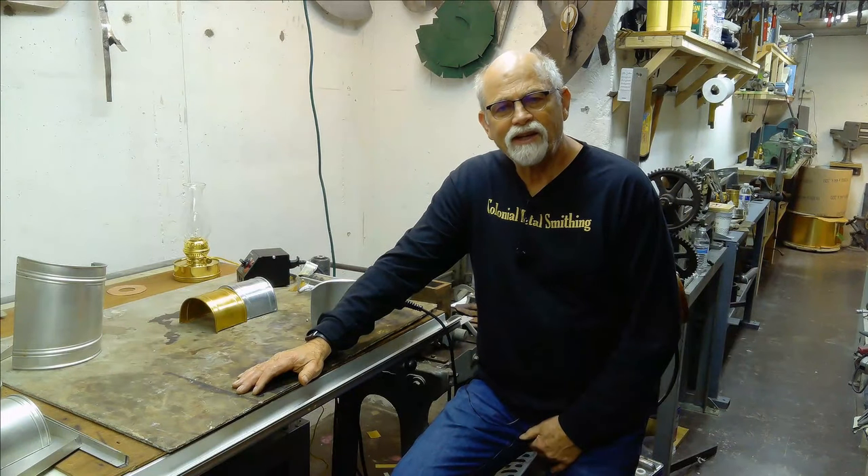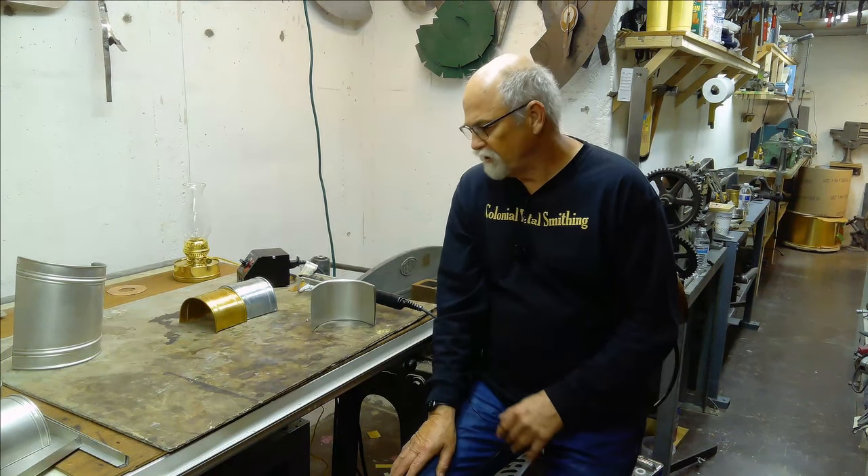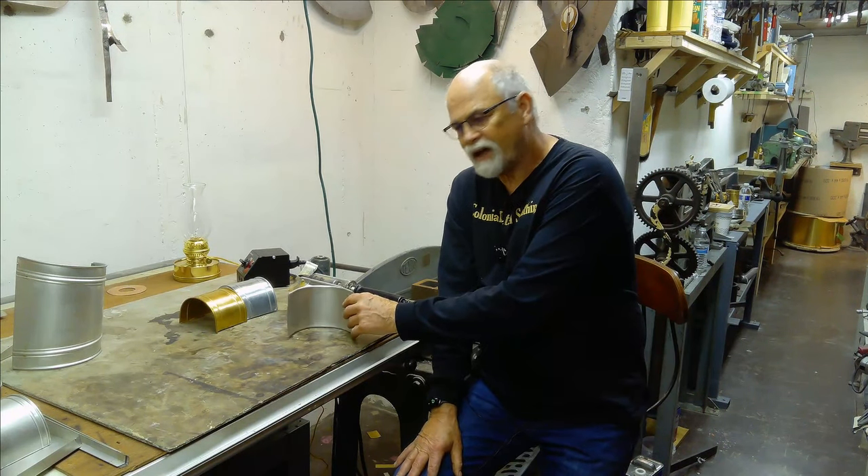Hello, this is Don Zablanski of Colonial Metalsmithing. I want to go over a couple of things on this episode that I forgot to talk about on the last episode.